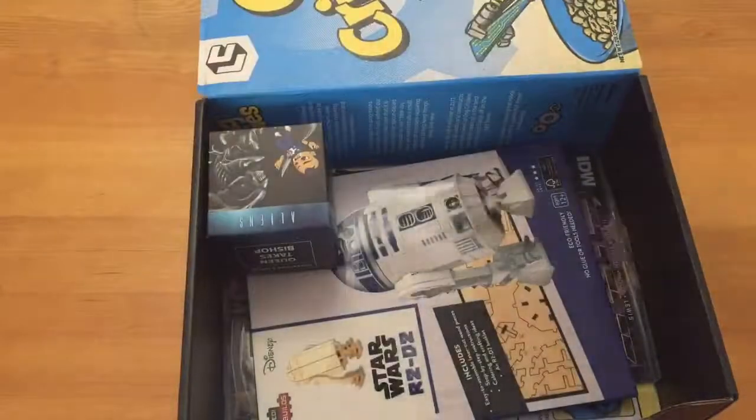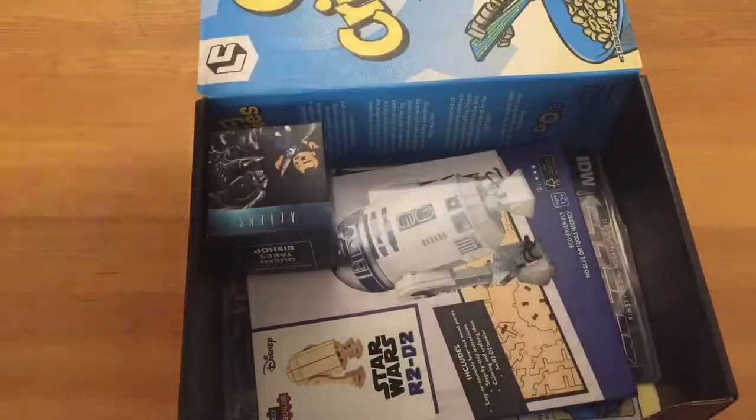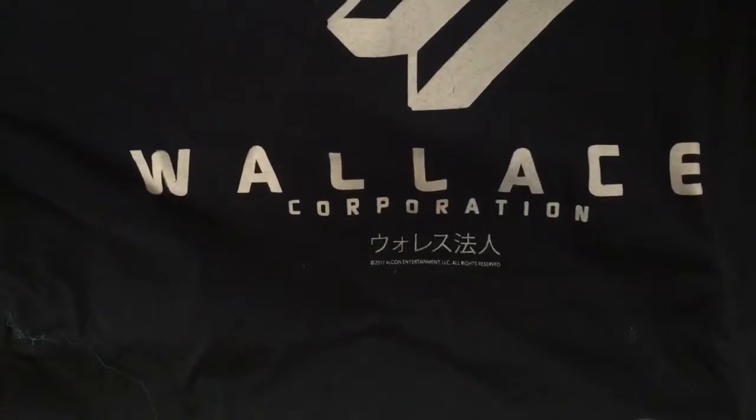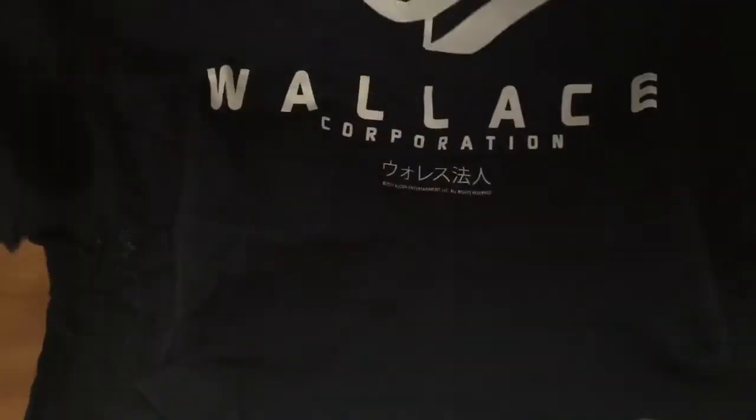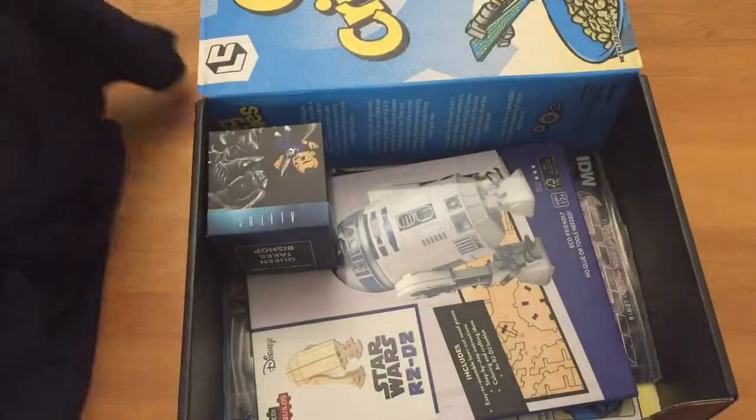So first, here's the shirt. Wallace Corporation — Blade Runner. Okay, so it's a Blade Runner shirt. I haven't watched the new Blade Runner yet, so I can't really comment on that.